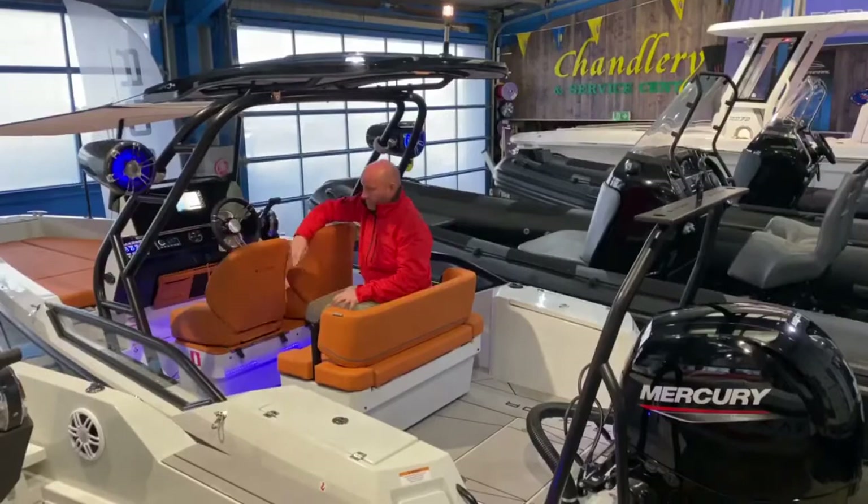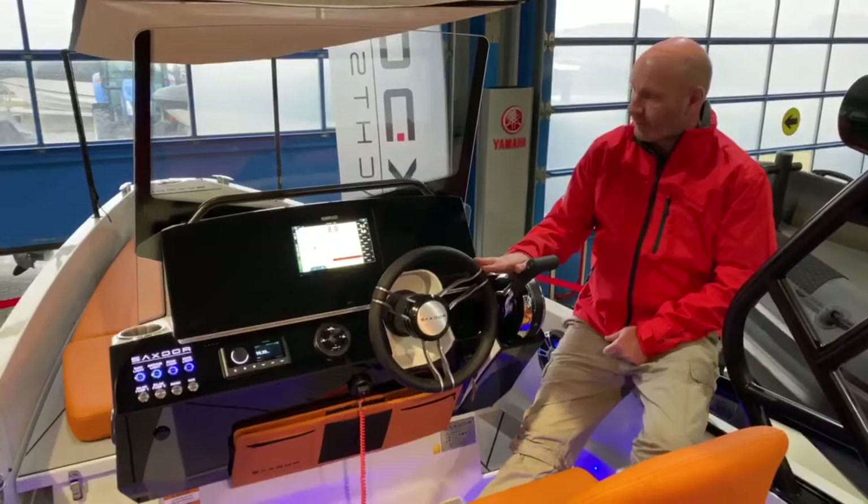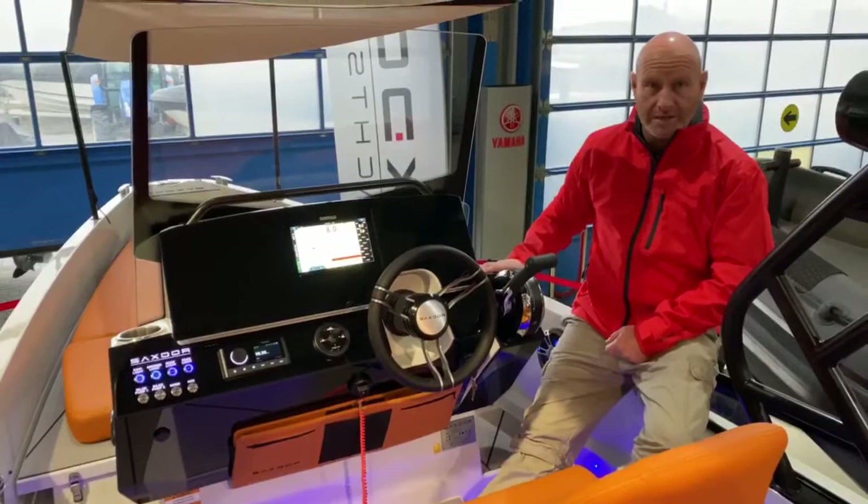The dashboard on this boat is fantastic — really stylish and all the information you need is to hand. The throttle's located in a great position, and so too is the steering wheel. You've got a grab handle across the top of the screen and you also have a stainless steel cup holder that drains, for both the driver and the passenger.